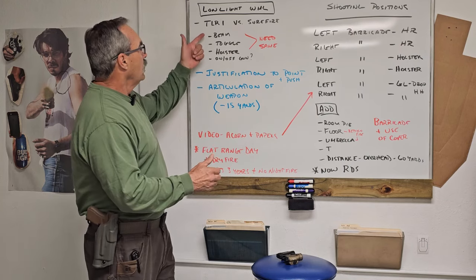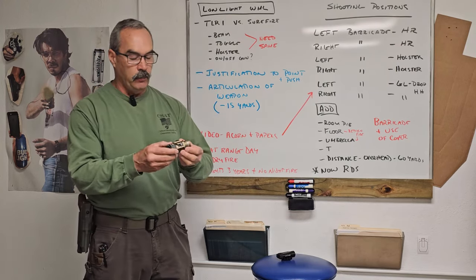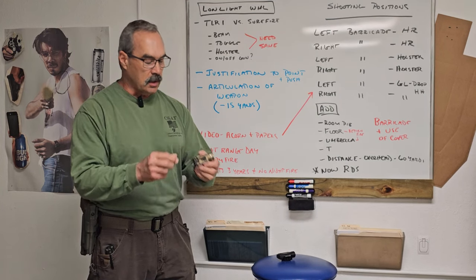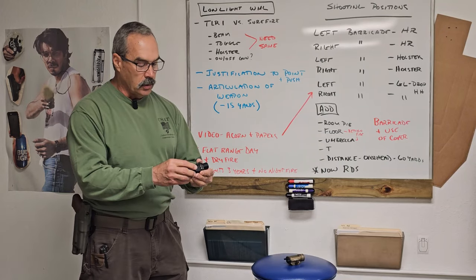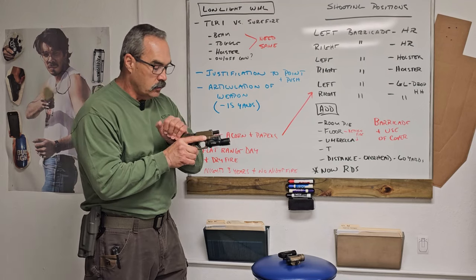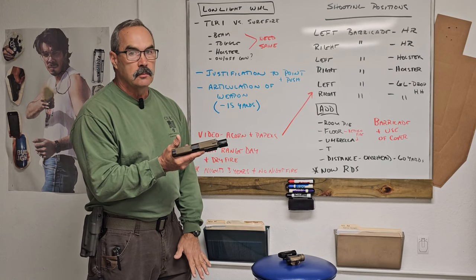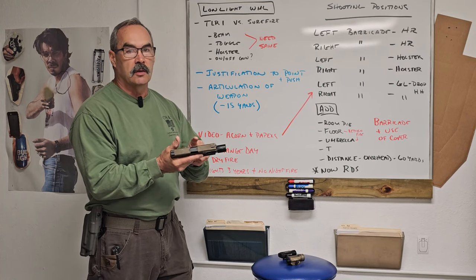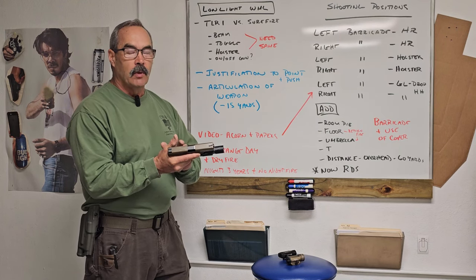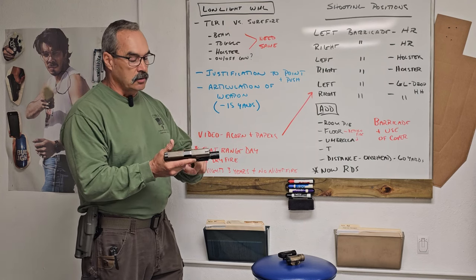Weapon mounted lights. I actually went to the pro shop and bought a TLR-1, and everybody hyped it up, and it's just another weapon light — it's a good light. It's solid, screws on versus clips on. The old light here works well too, and I have the Surefire on my handgun. The real problem I see: every one of them toggles differently. So if you're going to put a weapon mounted light on your gun, get the same light, because it's a fine motor skill.